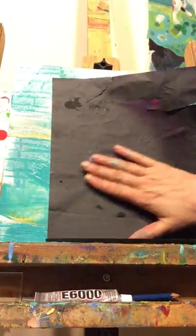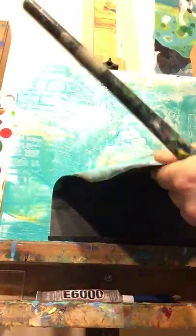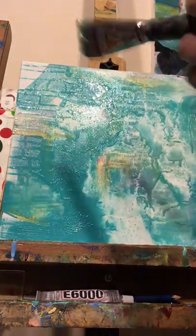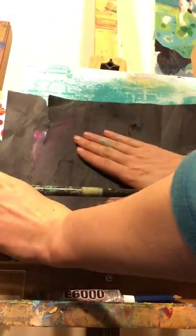I also like to take paper I have lying around in the studio — this is from my last project — and apply it to the paint while it's wet, then peel it back. I use these papers for collage and future projects, but it creates really interesting texture. Sometimes with the acrylic paint and spraying you can get a lot happening — maybe too much paint, too much water.